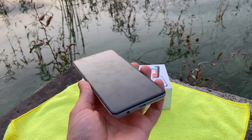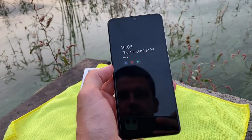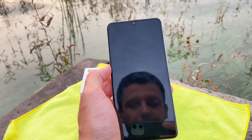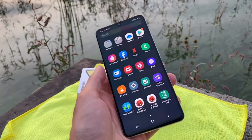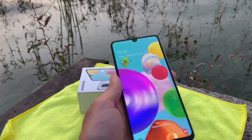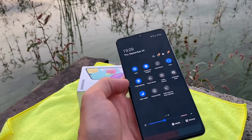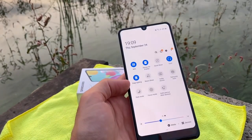It has an always-on screen as you can see right now, and it also supports double-tap to wake. You can also have dark mode enabled.